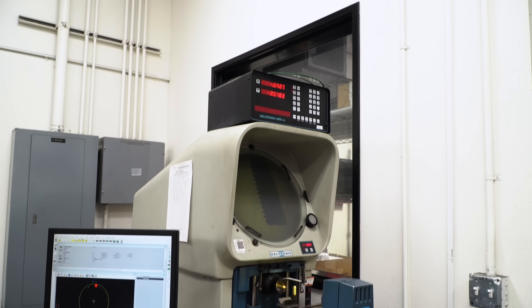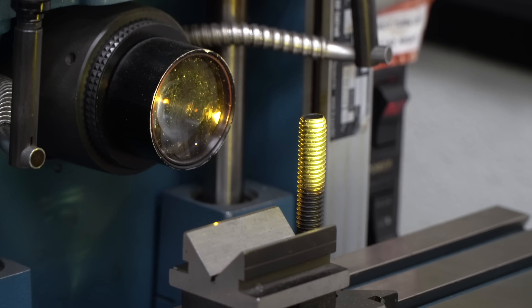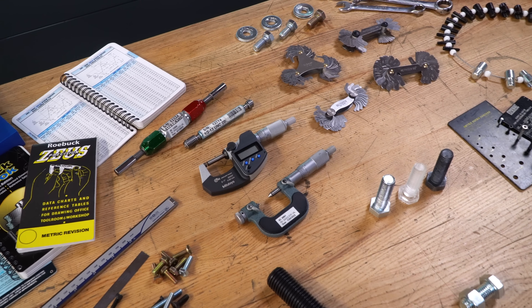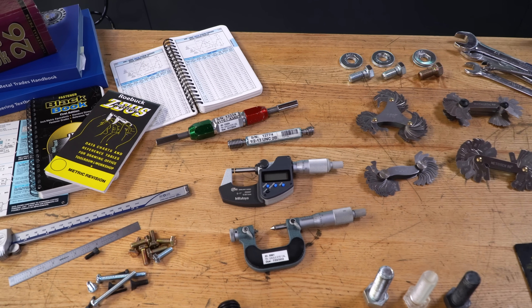For a clearer, more accurate picture of our thread angles and our thread pitch, we may use an optical comparator to inspect our male threads. We will make use of micrometers and pin gauges to measure our major and minor thread diameters.